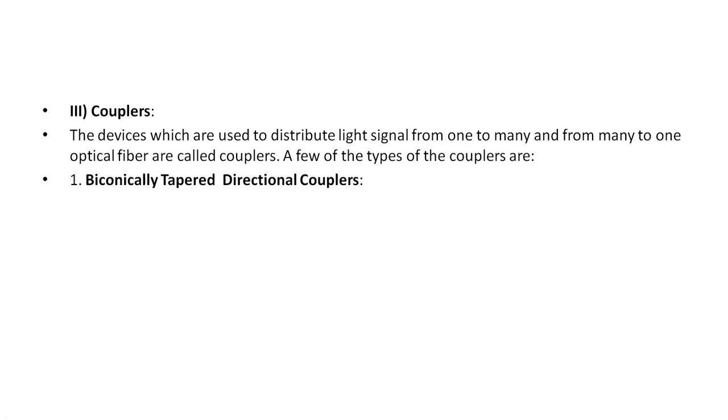Now, couplers. Couplers are devices used to distribute light signals from one to many and from many to one optical fiber. For example, one input and two outputs, two inputs and two outputs, or any number of inputs and outputs. So couplers handle the distribution of signals.